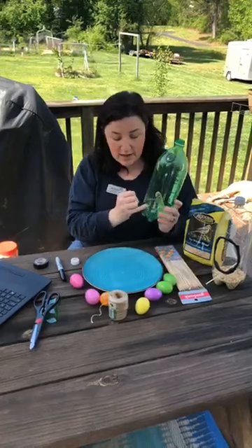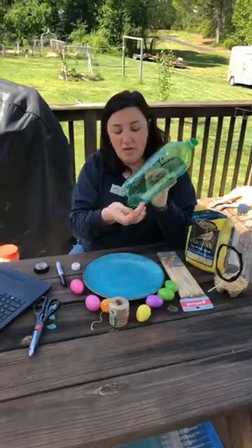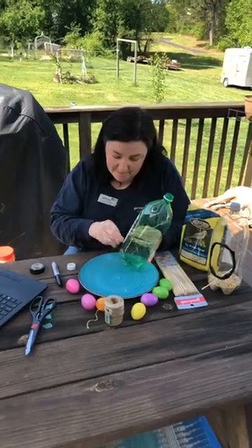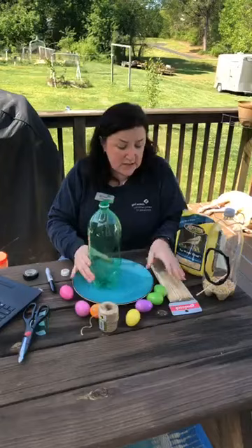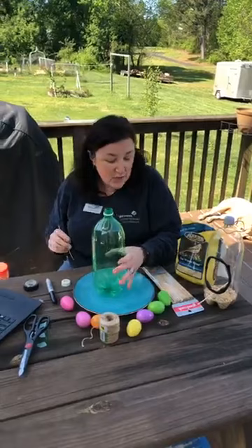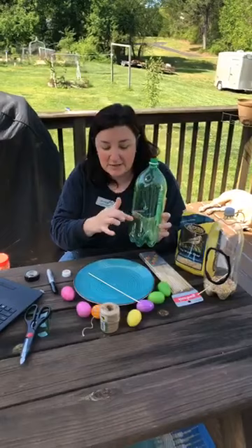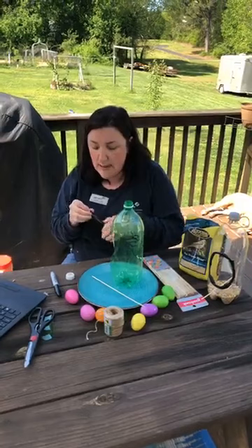After you have your hole cut out, take a push pin and go to the brim at the bottom part of your bottle where it starts to curve down, and just poke a really good hole. Wiggle it through and then go all the way to the back and do it again. I see robins, blue jays, redbirds, and crows at my house. For them to have something to stand on to eat the food, I'm going to use a bamboo skewer.